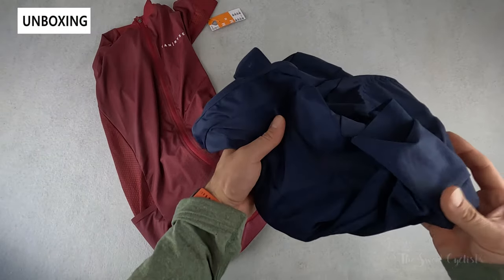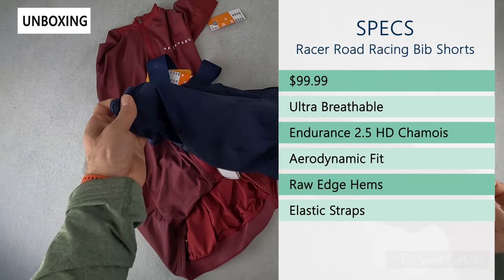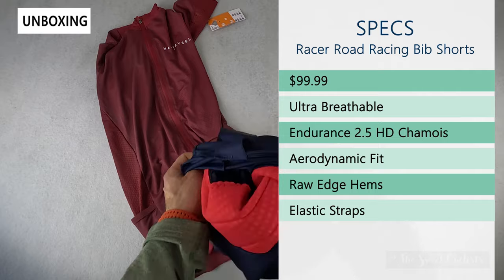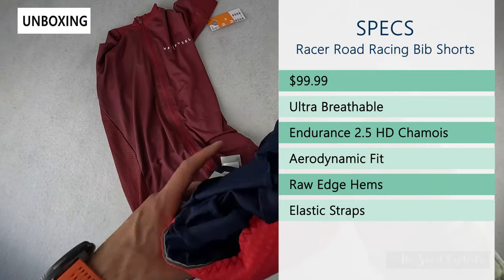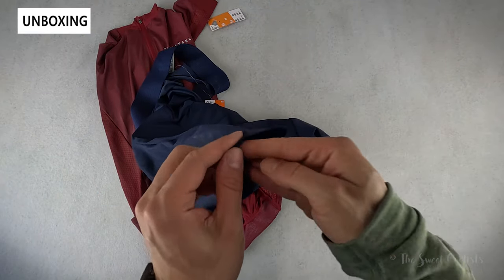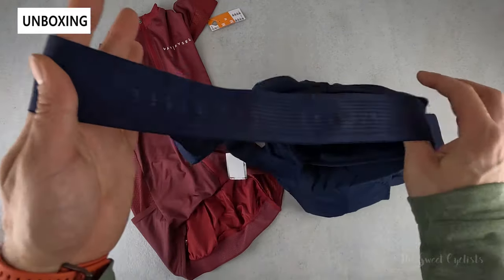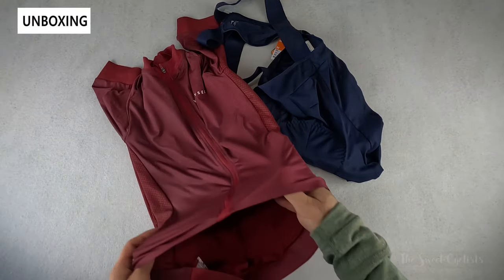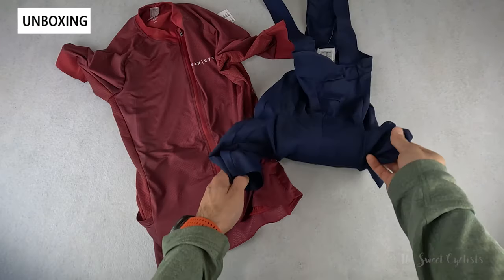Next, the bib shorts retail for only $99 — quite affordable compared to a lot of other higher-end brands. These are ultra breathable with a compressive fit. They have the Endurance 2.5 HD camois, which gives you a dual-density camois for extra support and a pressure relief channel down the middle. They also have premium features like a raw edge hem — no extra material, just cut at the edge — and nice elastic straps for additional comfort and support. Together it's a great cycling kit for short or long distance cycling in warmer weather, and you can layer up with jackets or other apparel for colder weather as well.